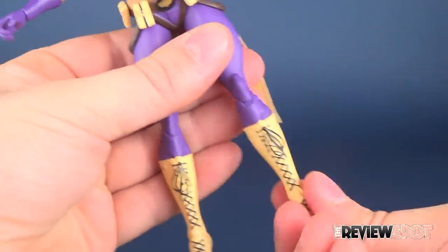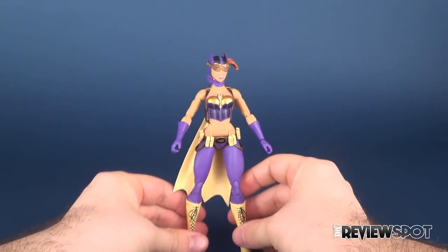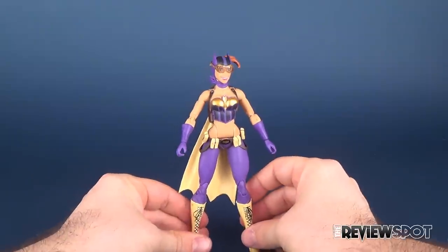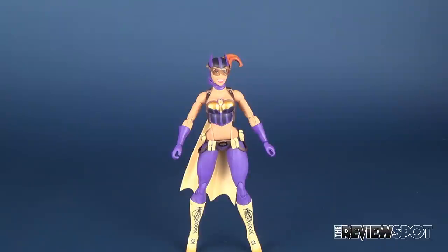I was actually very surprised — I could get the figure to stand. For the size of her footprint it can be tricky, and I ultimately gave up at the beginning and used a display stand, but you can see the figure still stands quite well.